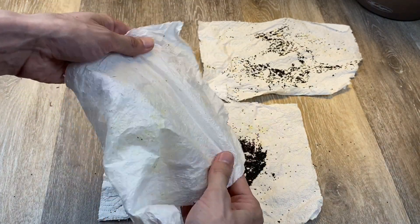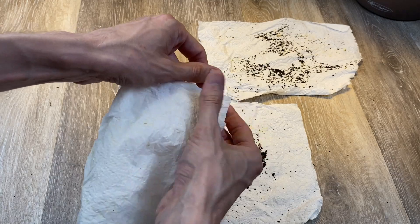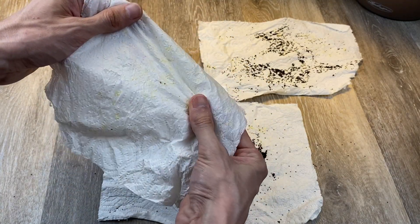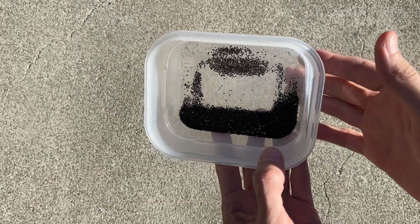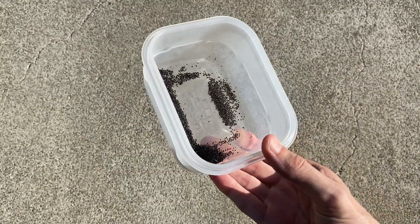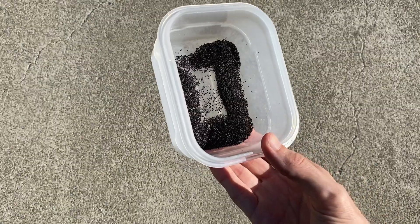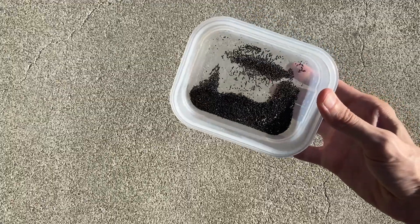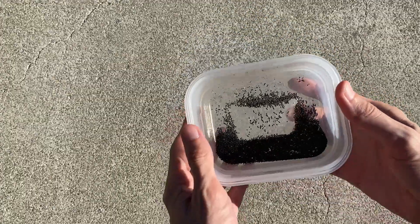I look forward to growing these seeds to see if my cross resulted in any interesting characteristics. Here are all the seeds from those three fruit. As you can see this type of cactus produces quite a bit of seed. I'll store them in this container that has an airtight lid until I'm ready to plant or share these seeds.